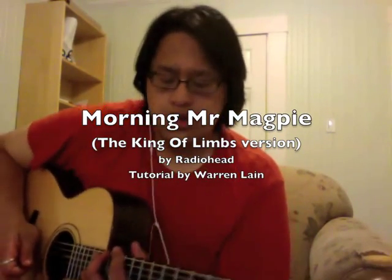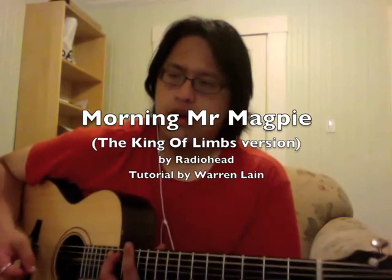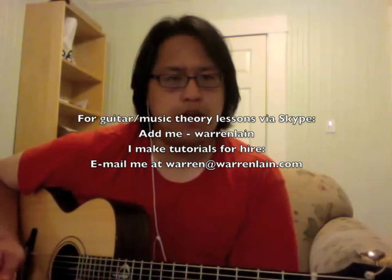Hey y'all, it's Warren. If you're here, it's probably because you want to check out how to play 'Morning Mr Magpie' — well, I will gladly break it down for you.